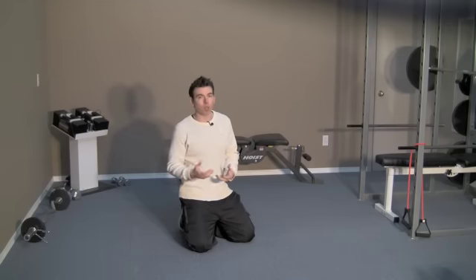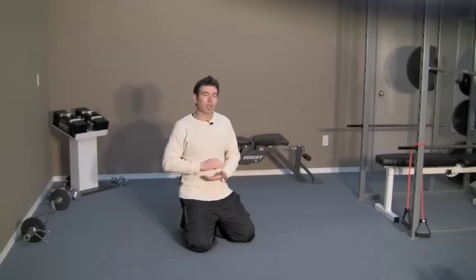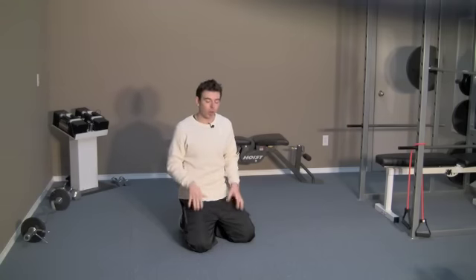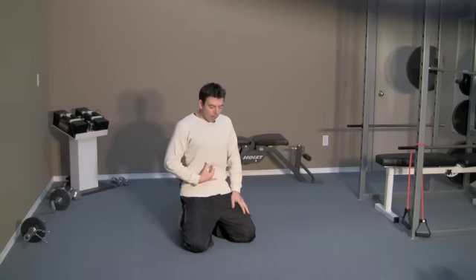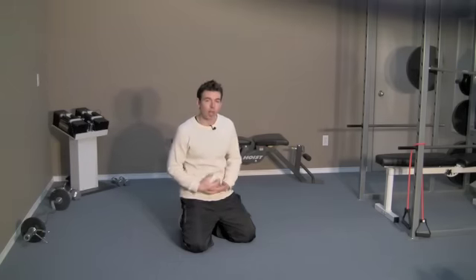Keep breathing as normally as possible, although it will be a little more difficult because this exercise puts pressure on your diaphragm, so you won't be able to take a deep breath. You still want to breathe in nice shallow breaths throughout — you do not want to hold your breath at all. Draw the belly button back and up and hold that for about three or four seconds.